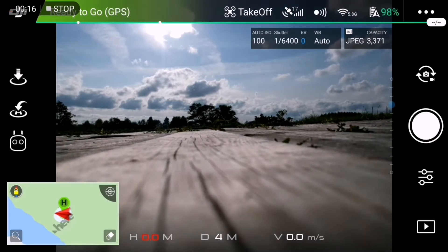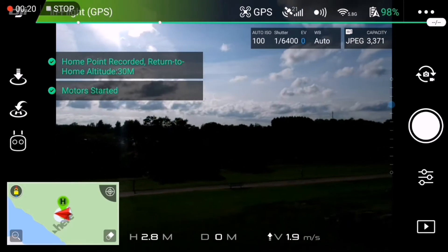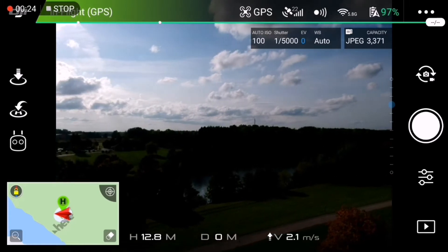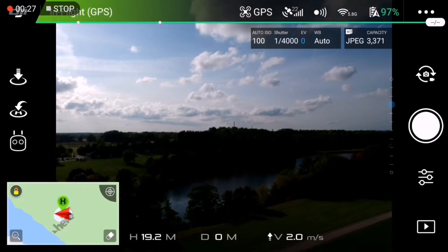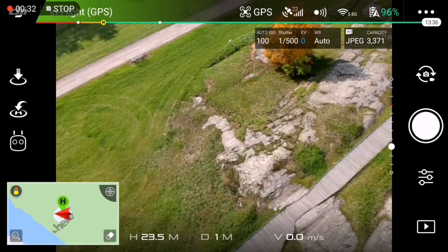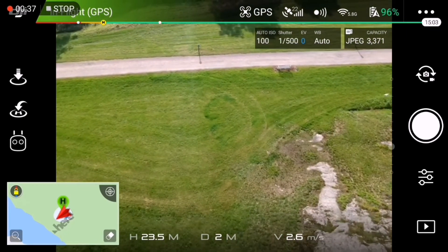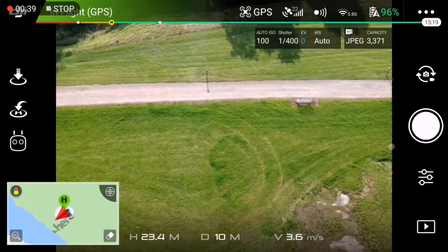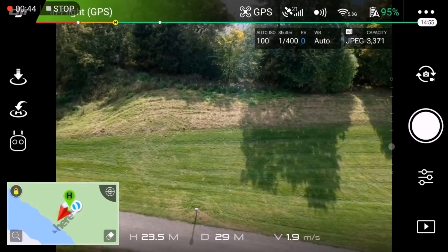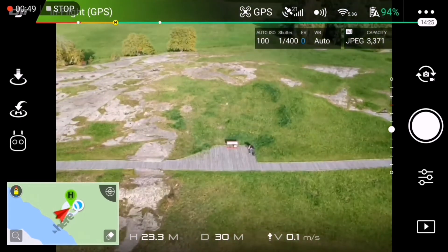Let's take off. Getting a bit of altitude. Let's get about 20 meters away from me, should be alright. 30 meters has to be safe. Aiming the camera towards me.